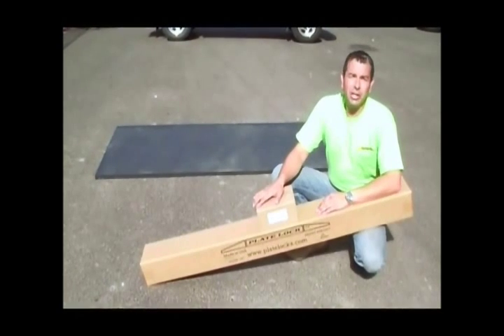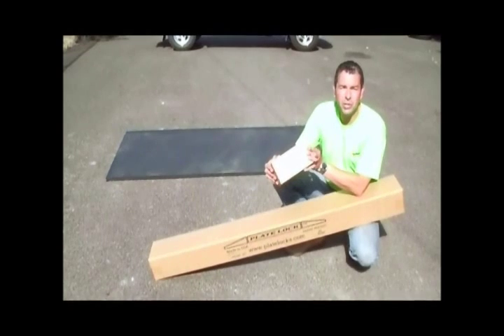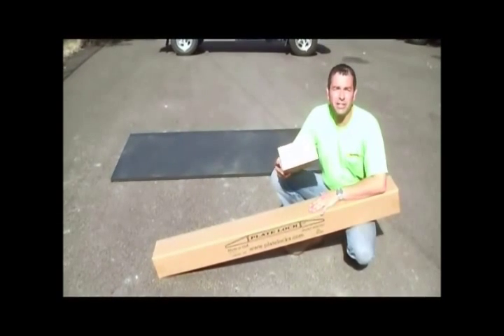When you receive your kit in the mail, it will come in two boxes: the first containing the shims, anchors, and washers, and the other box containing the plate lock itself.